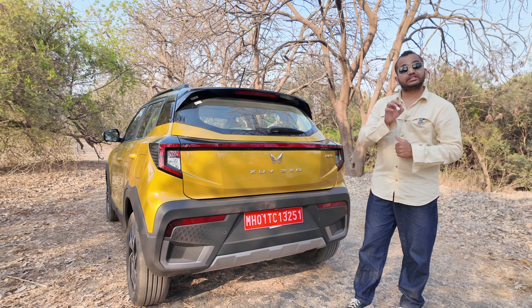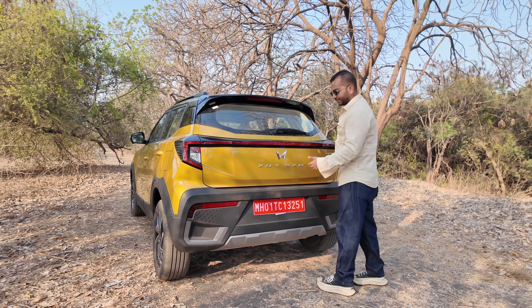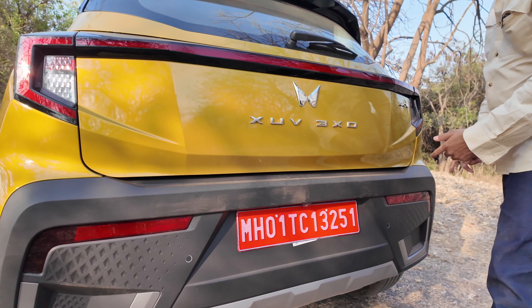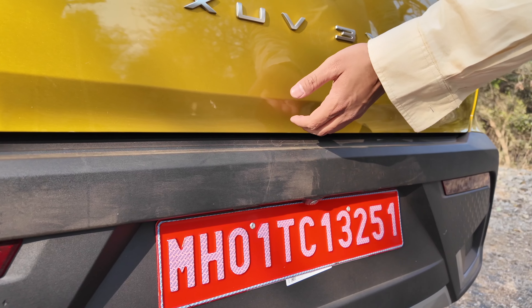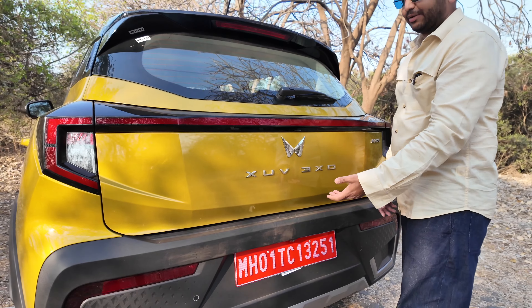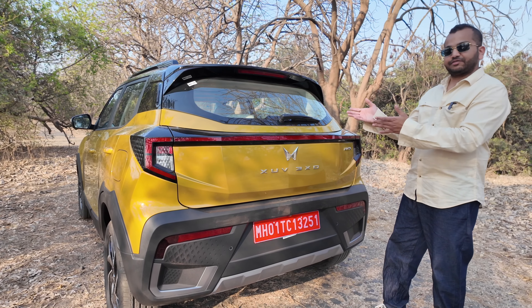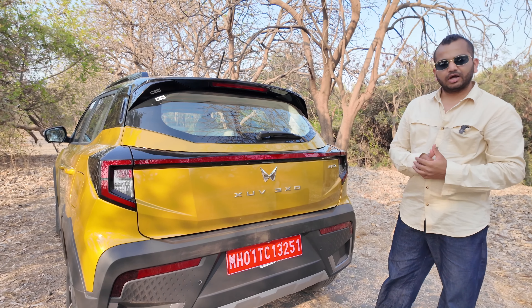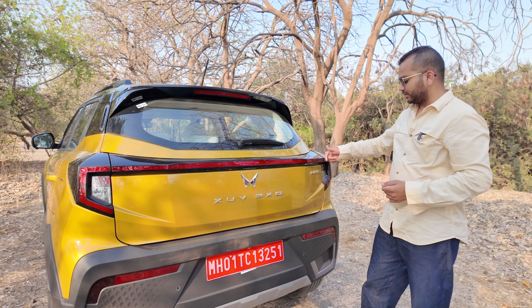This is a 5 seater sub 4 meter compact SUV. Let's start with the boot. Here we have a request button for the tailgate open, but check it out — there is no cutout over here, which is going to be a telltale sign that the request sensor is here. This is very unusual for any brand that there is no sign here to open the tailgate. This should have been considered. If you go to a hotel where security wants to open the boot, how are they going to find out?